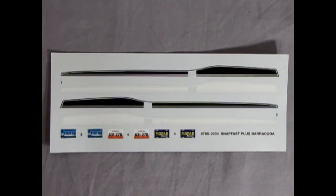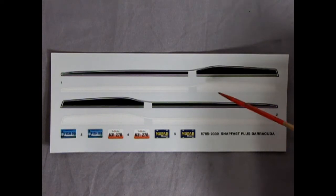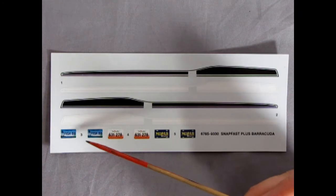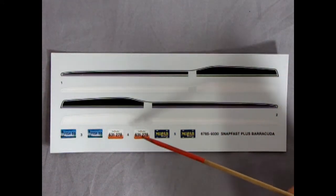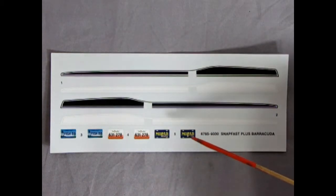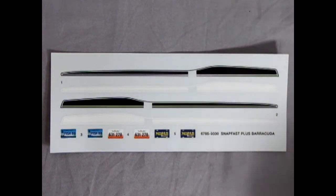Last but not least, we have our decal sheet. As you can see, you get a choice of either black or white racing stripes for the side of the car — choose one or the other. Down here we have Connecticut Fish B8 as a license plate, which if you read this fast the little joke in there is Fish Bait. Then we have Georgia license plates if you don't want a comedy style personalized plate, for 631-278. Finally, we have Mopar magazine license plates which you could use on any one of your other Chrysler model kits.